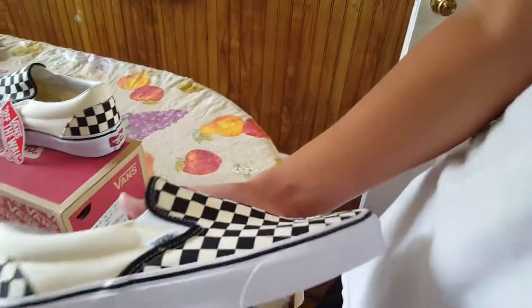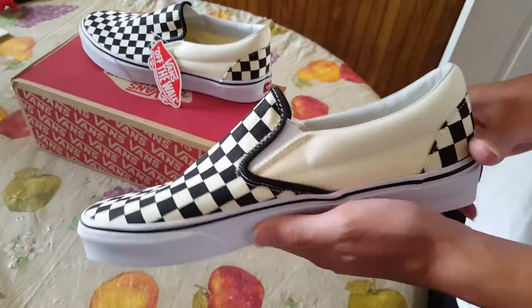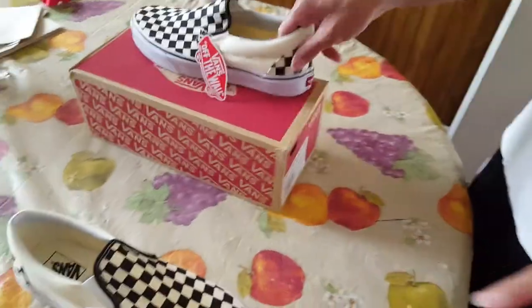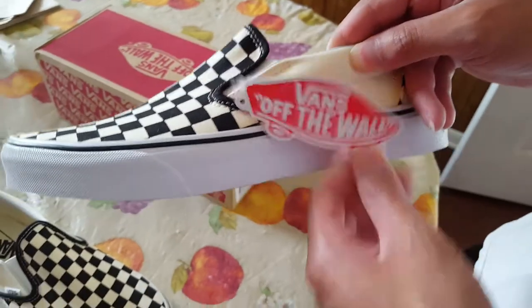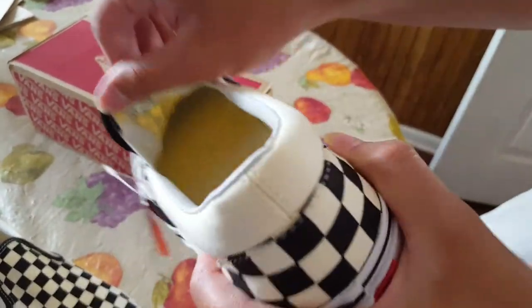These are a size nine and a half. I'll think about selling them — if you really want them I'll give you a good price since I didn't pay a lot. Here's the other shoe with the Off The Wall branding and tag, and there's the inside of that one too.